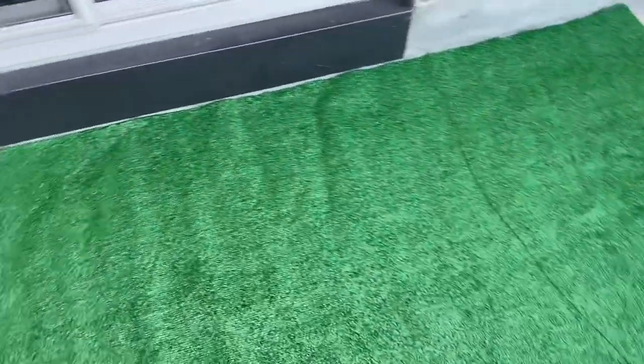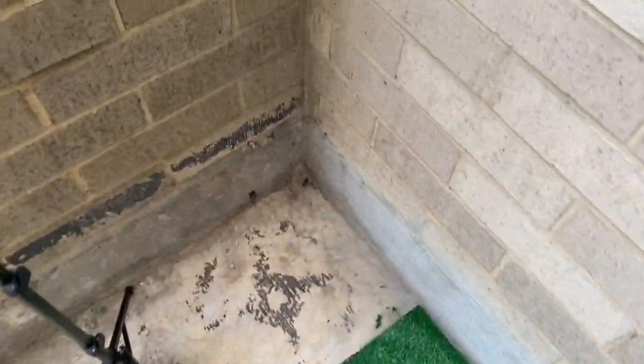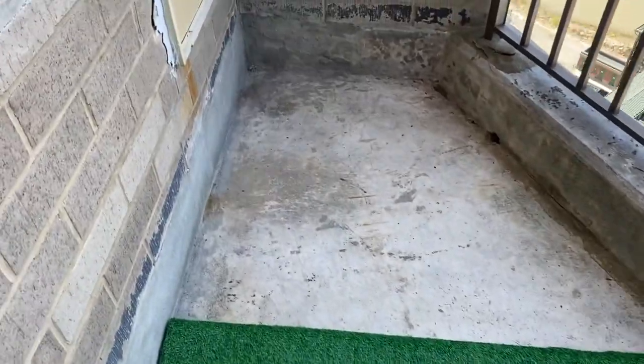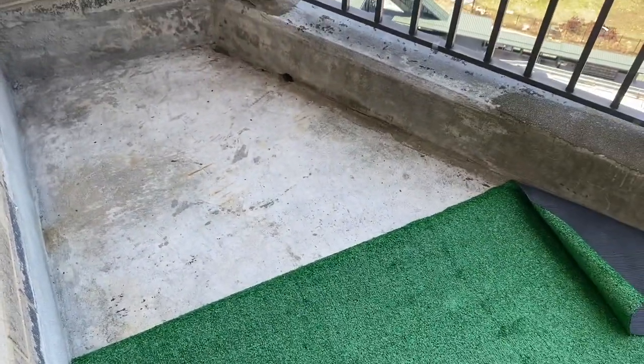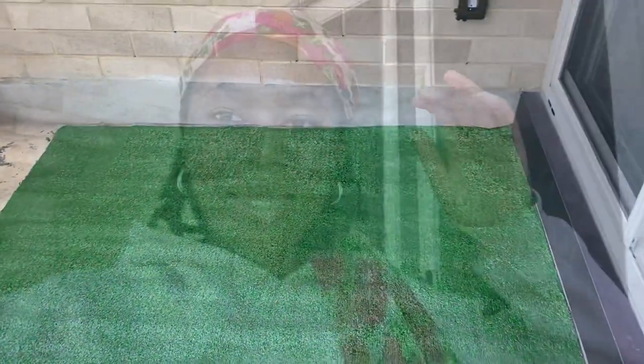Okay guys, we have a dilemma. The grass that I got is not fitting enough with the size of my balcony.